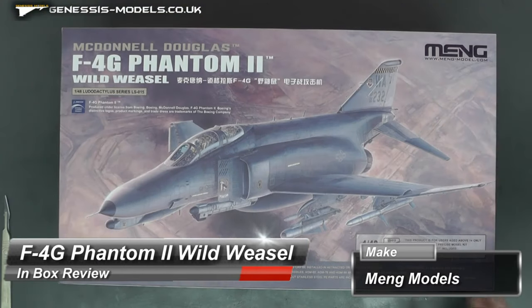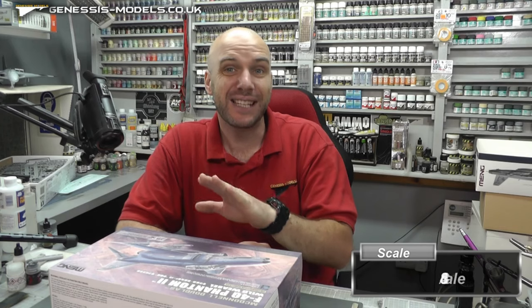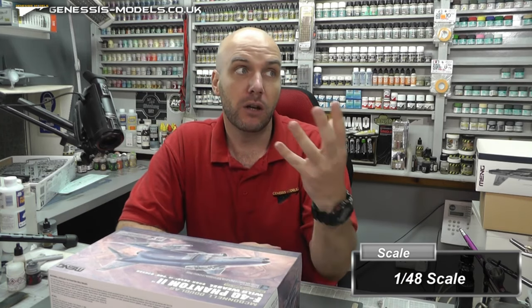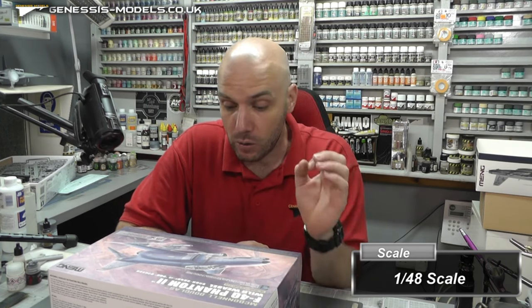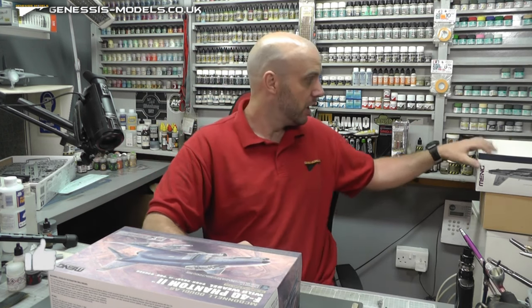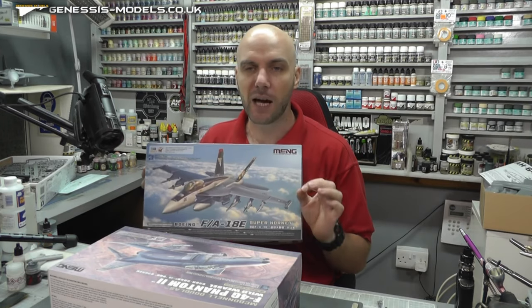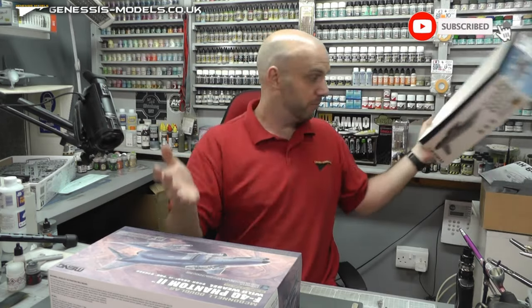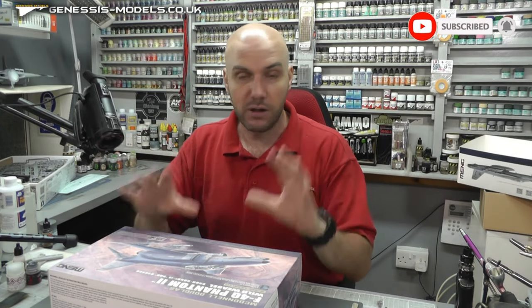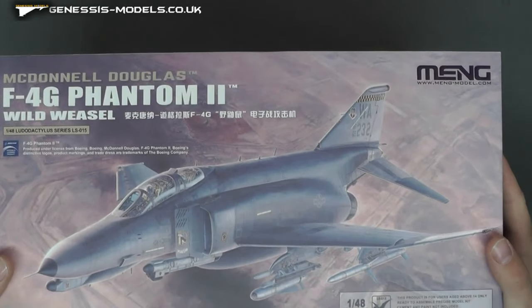Hello there, welcome to Genesis Models. My name is Bob Waldron and welcome to this inbox review. We're going to be taking a look at this F4G Phantom 2 by Meng Models in 1/48 scale. Now this is a brand spanking new tool - new tool in 2022, so nice and new. I am quite excited about this one because I've been so impressed by Meng Models' Hornet, which has been going together absolutely beautifully.